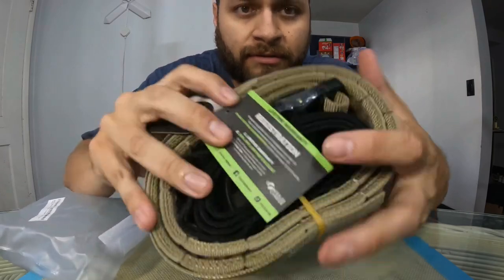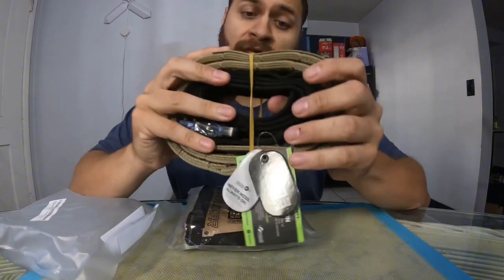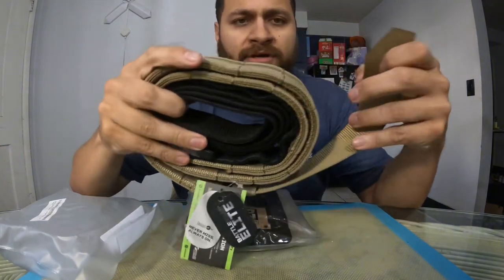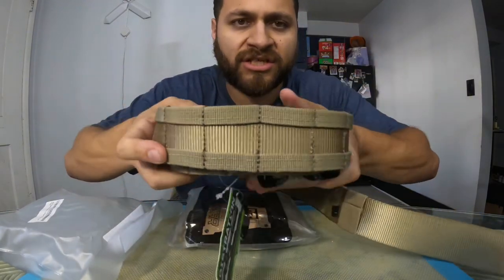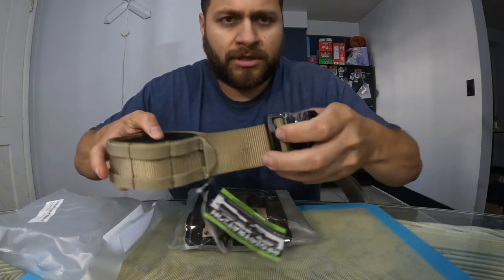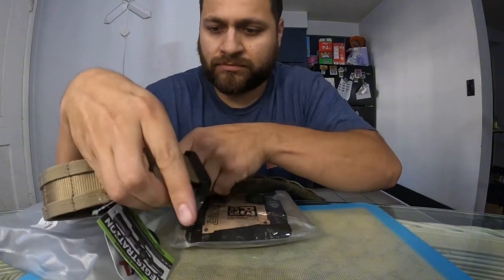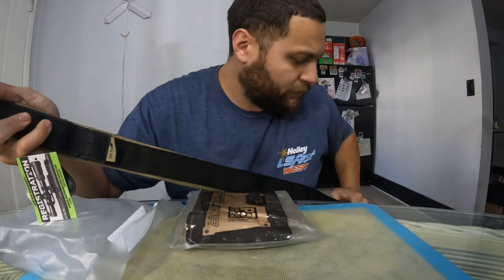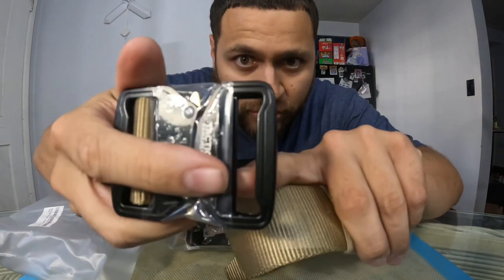All right, so here it is — check it out. Lifetime warranty, feels pretty sturdy. Feels nice and solid. It's got little MOLLE sections all around. You get it all the way open — buckle is really, really sturdy. Velcro line on the inside.